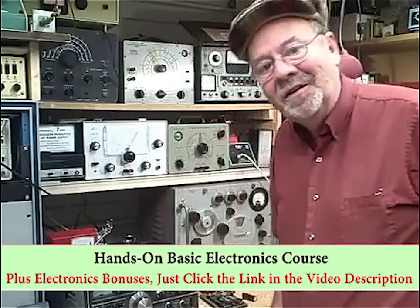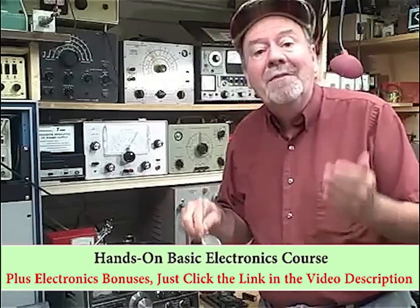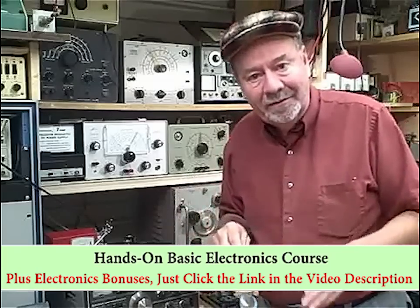Hi, I'm Greg from gregsbasicelectronics.com, and I just wanted to tell everybody that my new home study mini course on basic electronics, the hands-on approach, is now available.